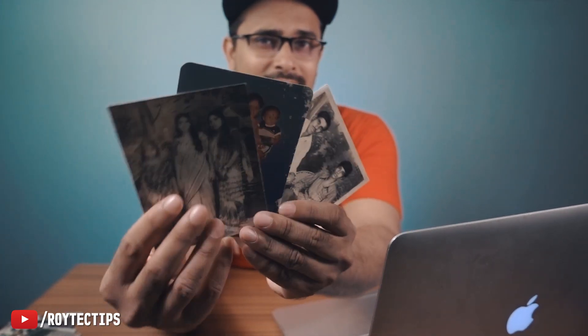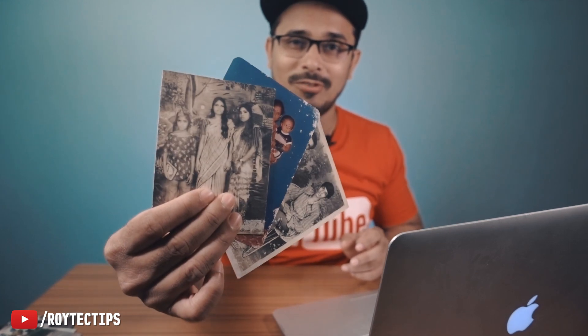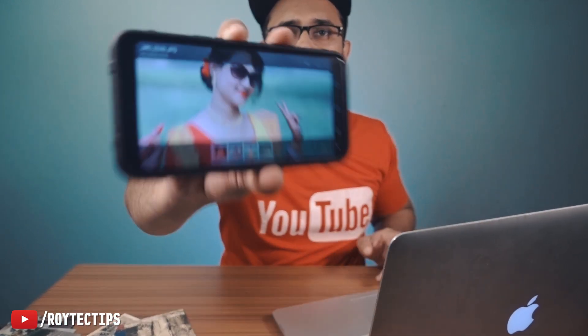Hello guys, welcome back to another brand new video. Today I'll talk about how you can fix your old photos. I have a couple of old photos — this one is in bad shape, around 30-40 years old. Some photos accidentally get blurred or out of focus, and if you capture photos in low light you probably get some noise.